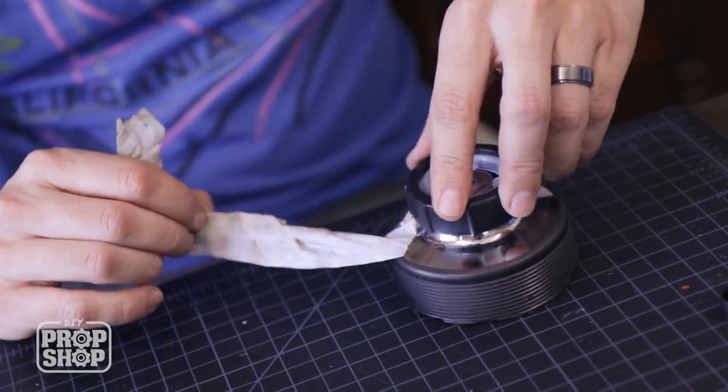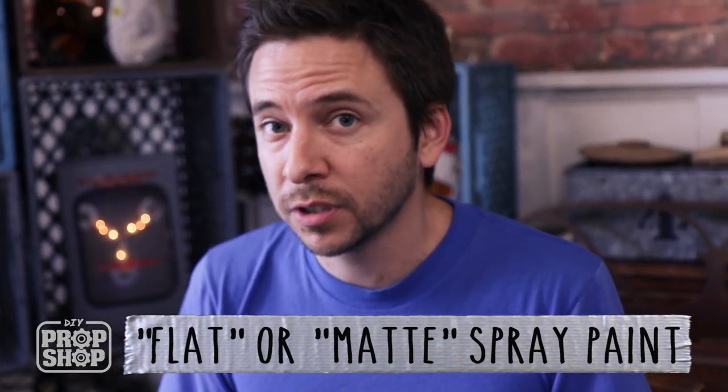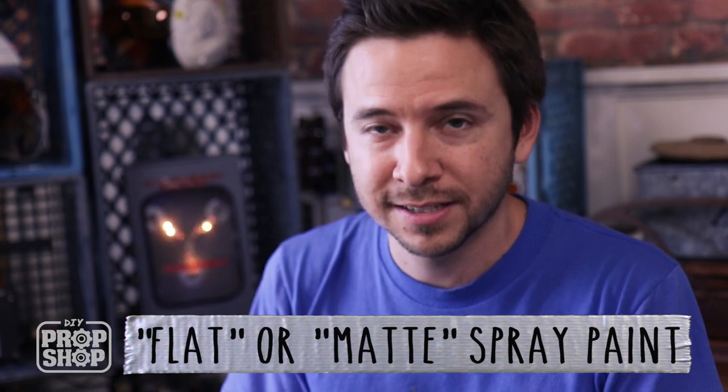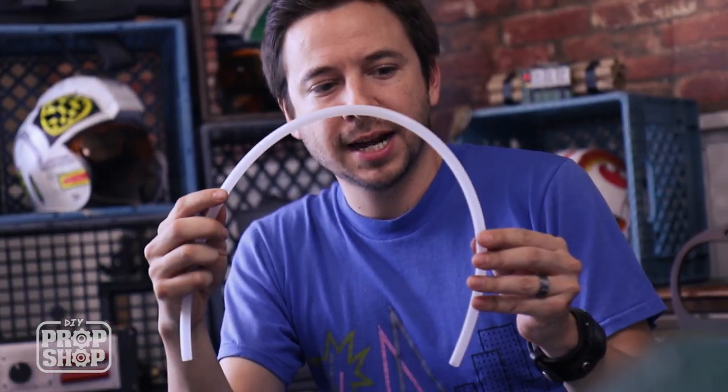I went ahead and sprayed the edges black but left part of it silver by putting masking tape over that area. I like to use flat black paint because it dries really fast — if you use gloss it takes forever to dry. I painted this about 30 seconds ago and it's already dry to the touch.